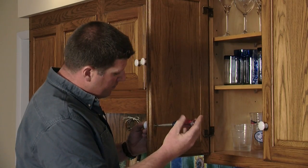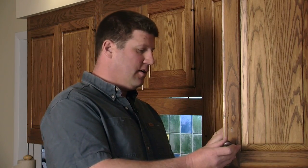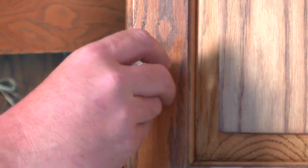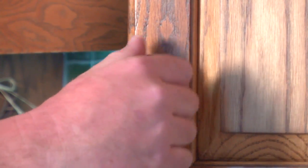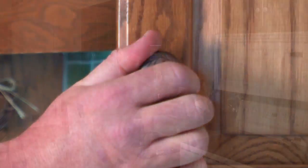The first thing you need to do is remove the old knobs by unscrewing them from the inside of the cabinet using a screwdriver. Your knob should come with a screw — insert that screw through the hole, then screw the new knobs into place. To tighten it up, hold the knob on the outside and tighten on the inside of the cabinet using your screwdriver until the screws are snug.